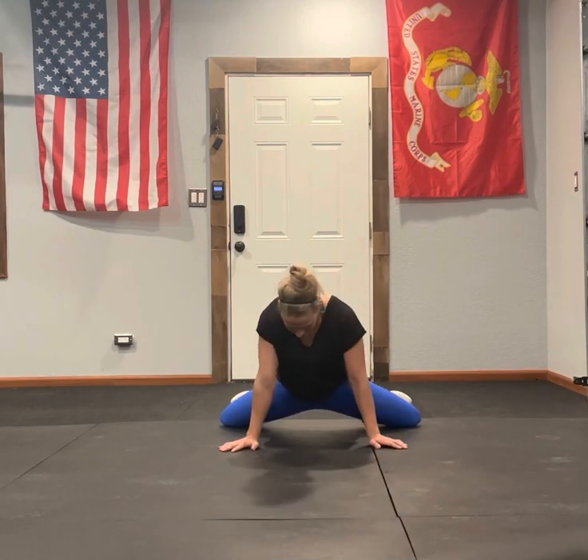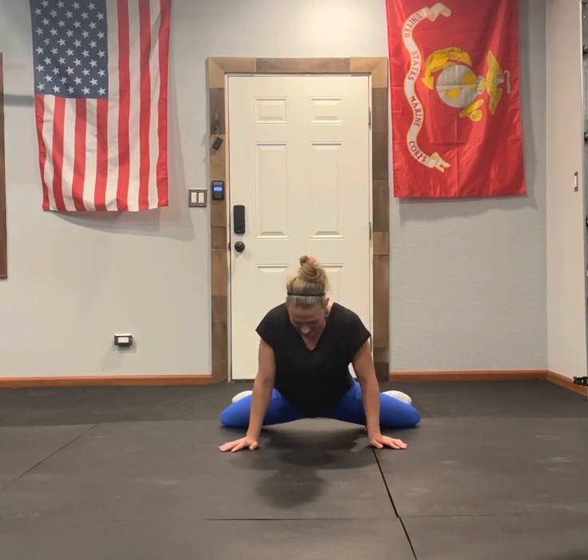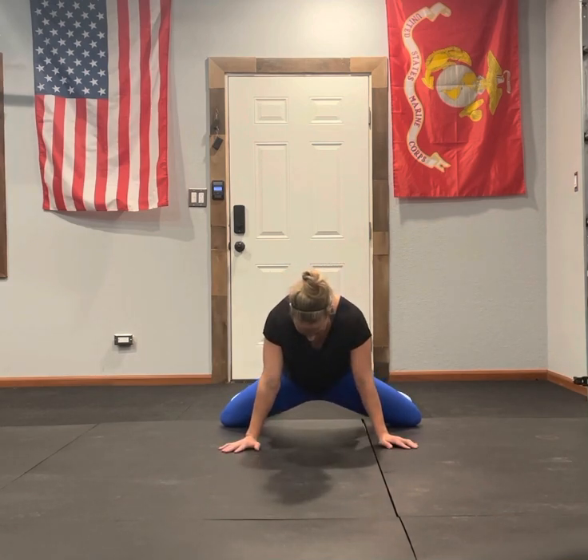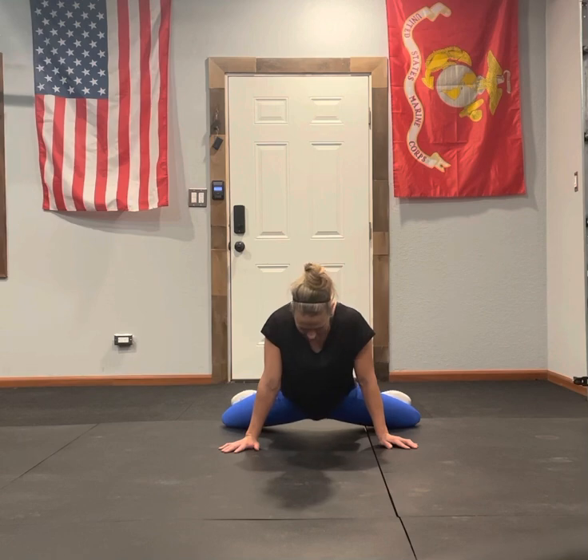From here, normal frog pose, we just kind of sink down, right? And we hold it. For the pulse, we're going to pulse into that kind of hold position and then come out. So you're going to be here, go down — frog pumps, I call them pulses.